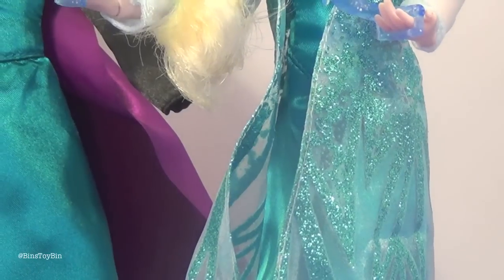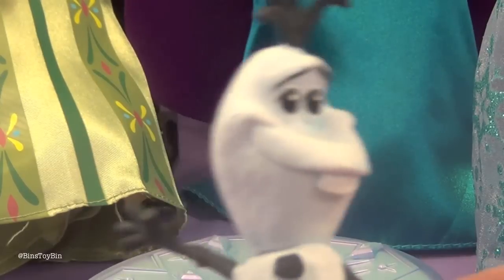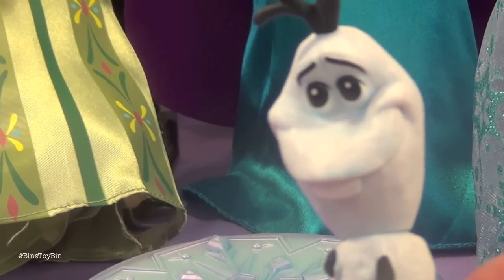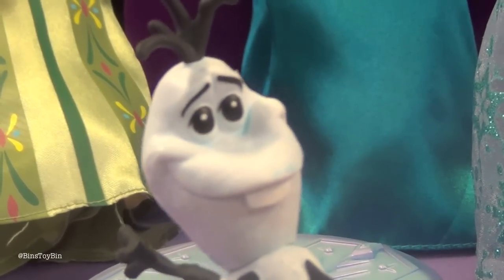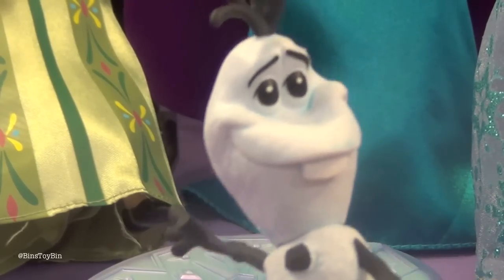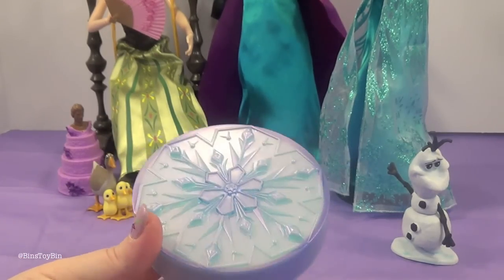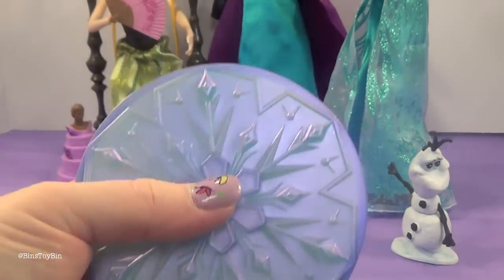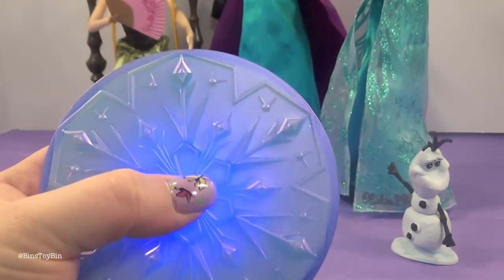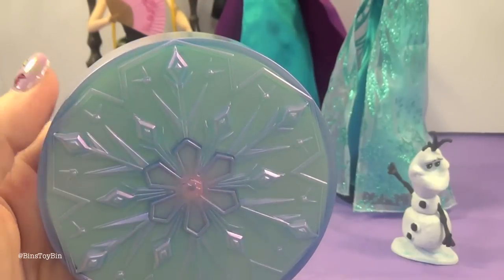Of course this is based on the Let It Go scene from the movie. She has her signature dress. For an accessory she comes with this little Olaf figure. If you remember, he doesn't get a nose until Anna and Kristoff give him one — that's why he's noseless here, because this is the part where Elsa has just created him. There's also this base: you push this little snowflake and it lights up. Isn't that neat?